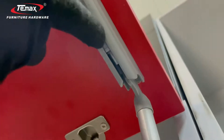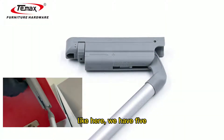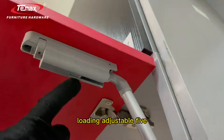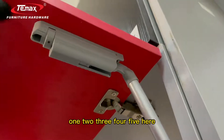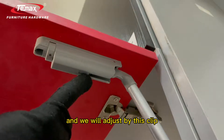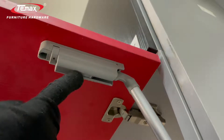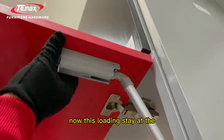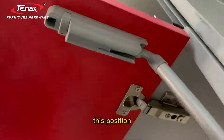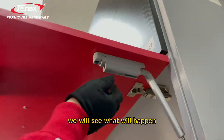To adjust, there are five loading positions: one, two, three, four, five. You adjust using this clip. Right now the loading is set near straight — around the middle position. We will adjust it to position five and see what happens.